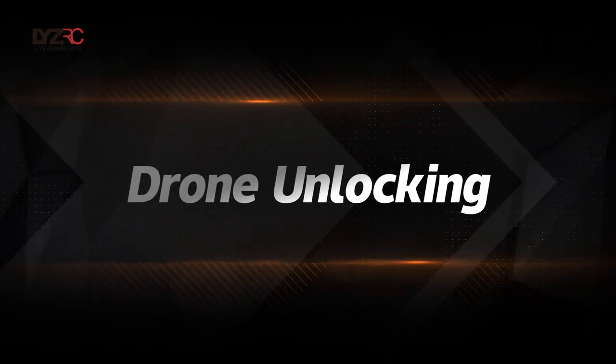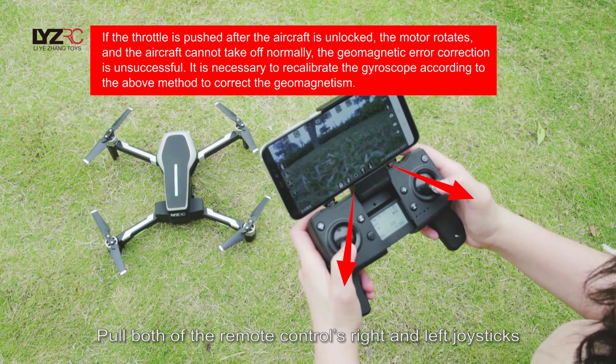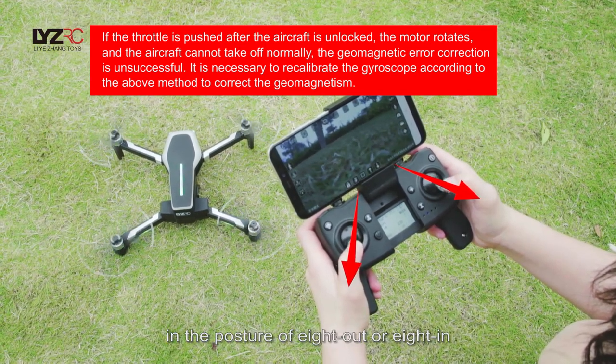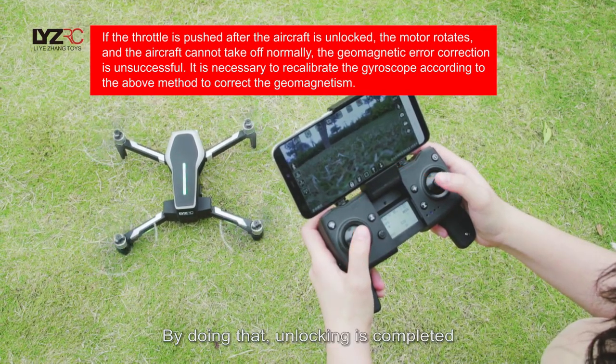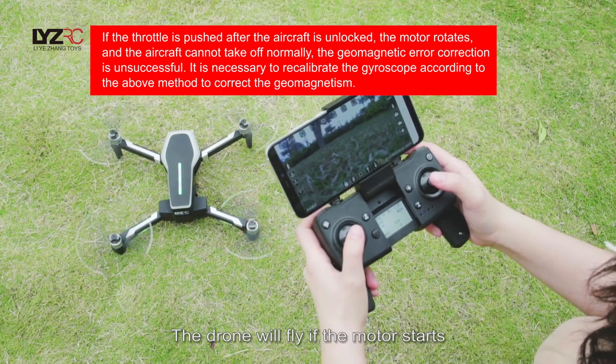Drone unlocking: Put both the remote control's right and left joysticks in the posture of outward-8 or inward-8. By doing that, unlocking is completed and the drone motor will start.